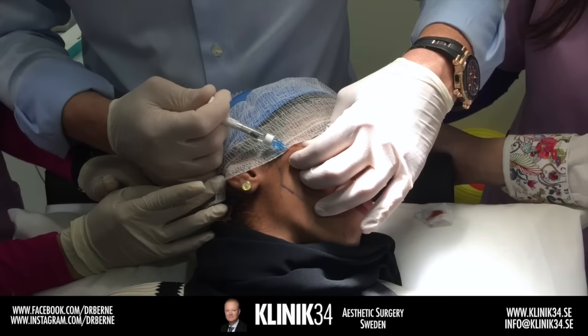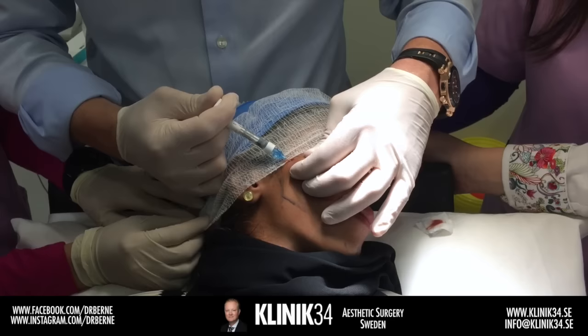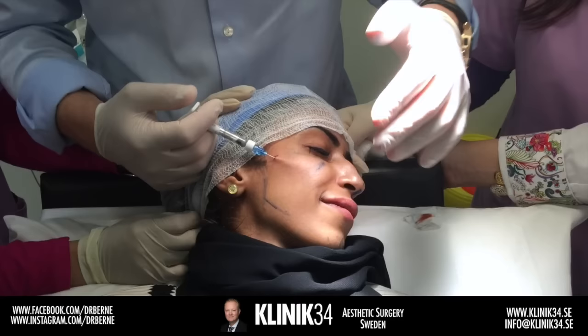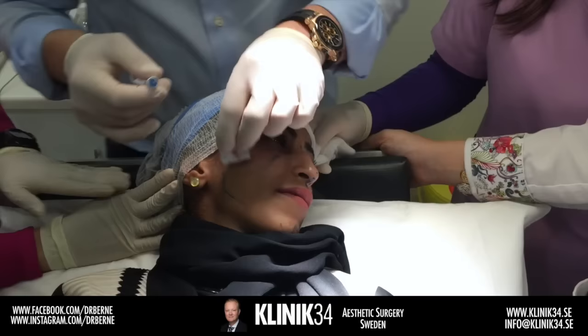We talked about this earlier regarding making treatment plans — when we do fillers we have a building-up phase. We want to build up the result, which takes more visits, more syringes, more needles, more money. This patient has a wedding in one month, so we have to hurry and do a lot at once; otherwise we would have divided the different treatments.